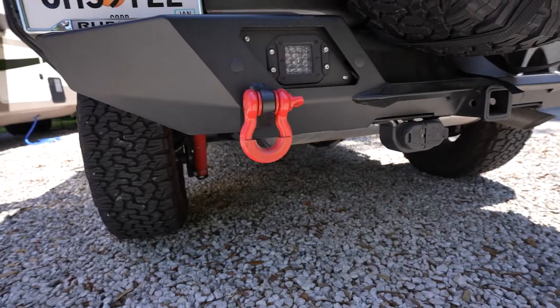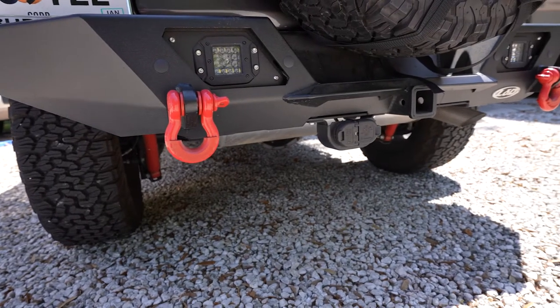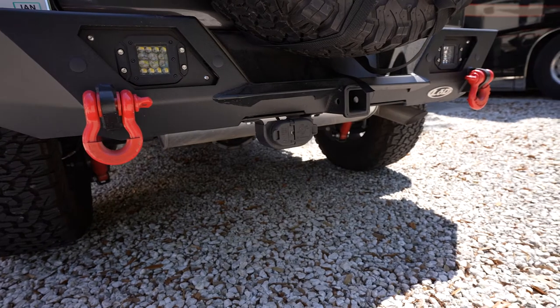Hey, I'm Garrett and I'm Christy and we're Big Road Adventure. Today we're installing the back bumper, the Destroyer from LOD, on our 2019 Jeep Rubicon JL. This bumper has been great — we've had it on the Jeep for a year and a few months now. We shot this when we put it on a year and a half ago and thought we'd share what we went through. If you need to install the front bumper, check out our video from last week.